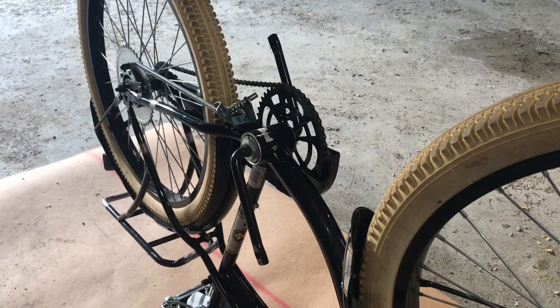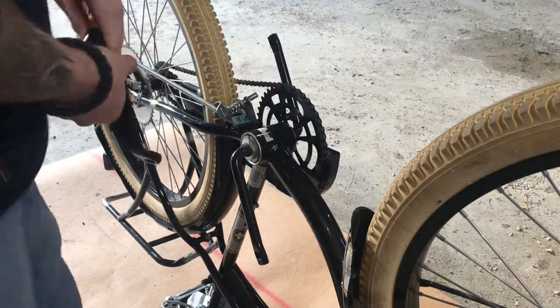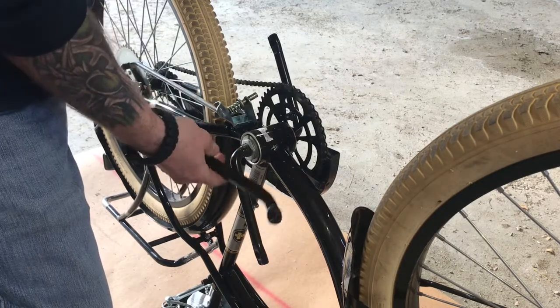I've removed the pedals — we've got to change out these pedal cranks because they're just too close. When you try to pedal the bike, it would actually hit the motor. These replacement cranks have a much larger offset and will come out further.